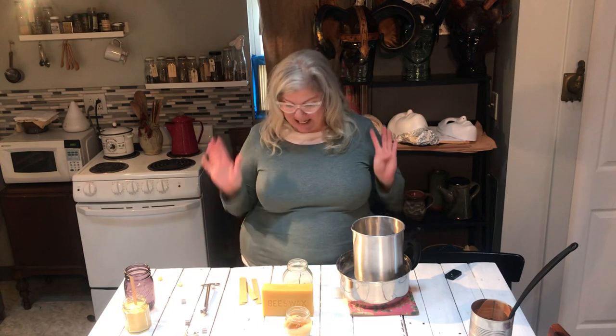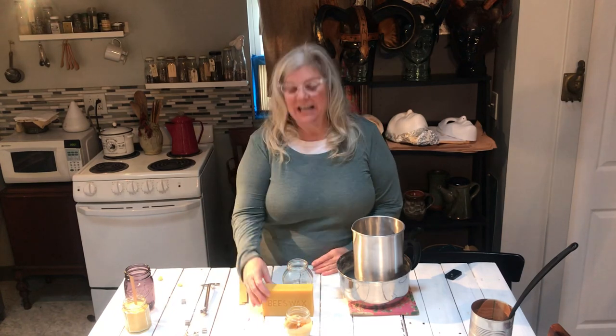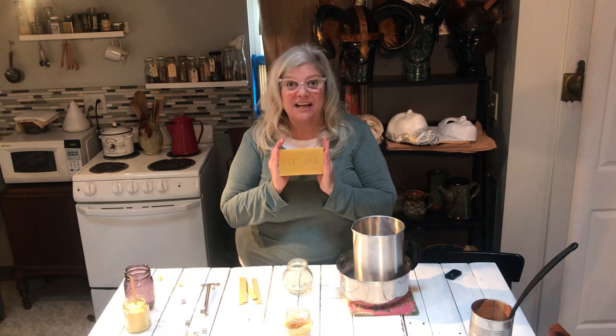Hello and welcome to Natural Narrative's very first online YouTube class. What we're going to learn today is how to make beeswax candles.